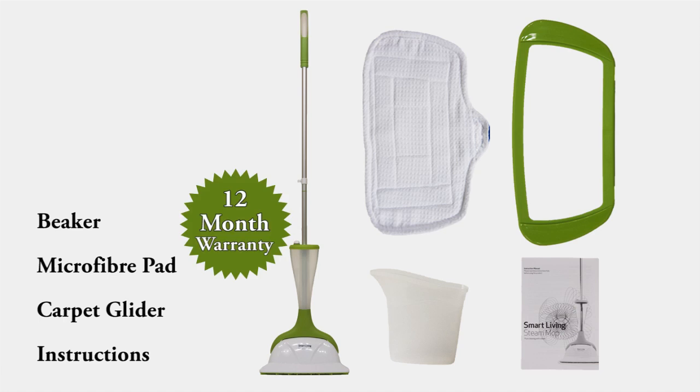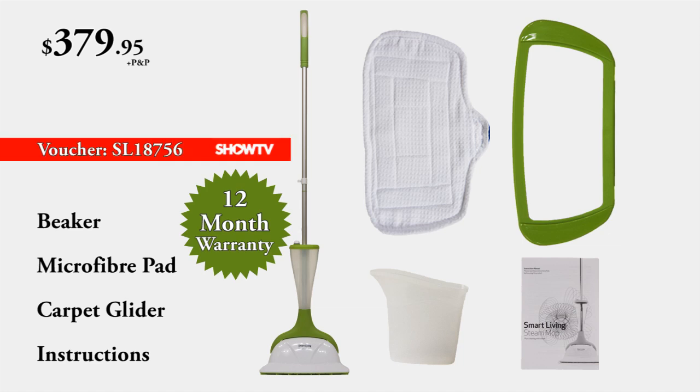The full list price for the Smart Living Steam Mop is $379.95 — and they're worth it when you look at what they can do for you. But if you enter the voucher number below in the next 10 minutes, I can offer a full $100 discount off your list price. That's right, $100 off. Enter the voucher number below and you will receive everything we've shown you for only $279.95. Absolutely fantastic — thank you for shopping with Show Television.